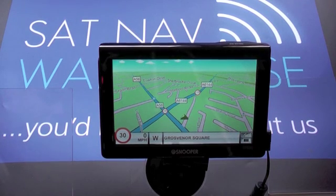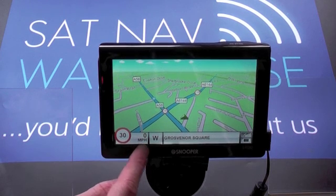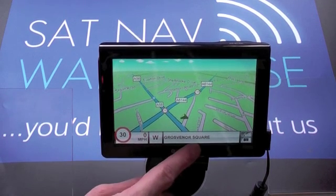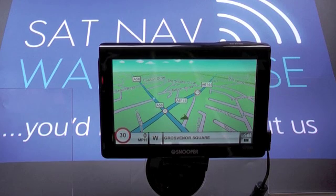When you're looking at the main mapping screen you'll see you've got the current speed limit, your speed, the direction of travel, the name of the road that you're on, and then the two indicators on the right — both GPS and battery status. Worth noting that we're actually indoors at the moment but we have full GPS signal, which just shows that Snooper are using the latest and best in GPS technology.